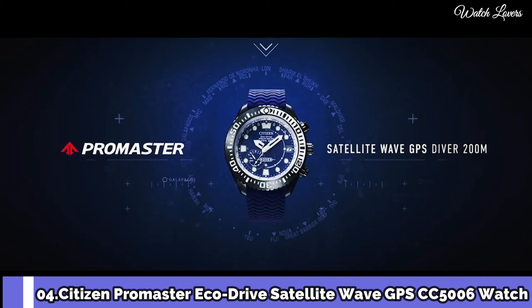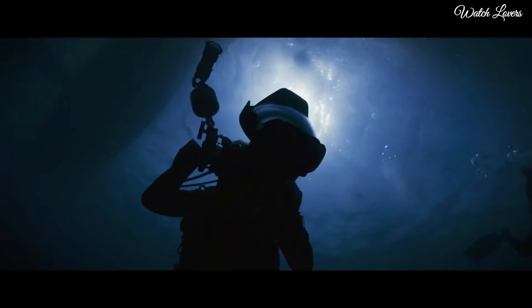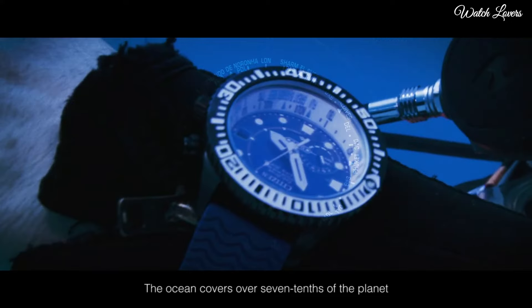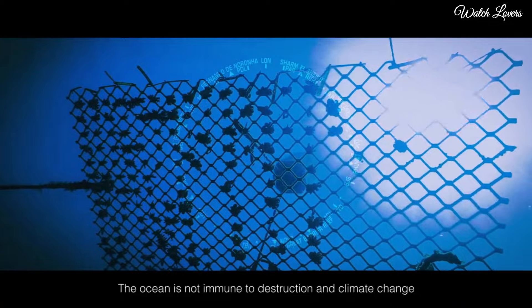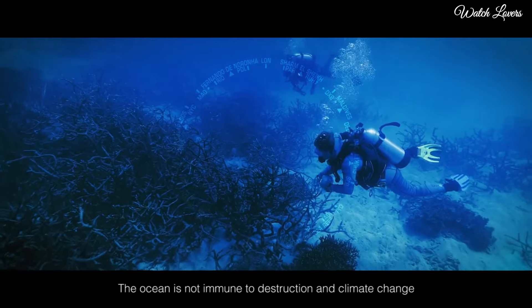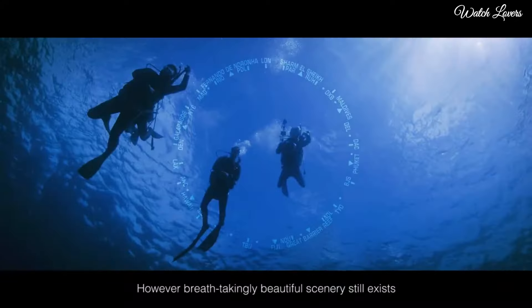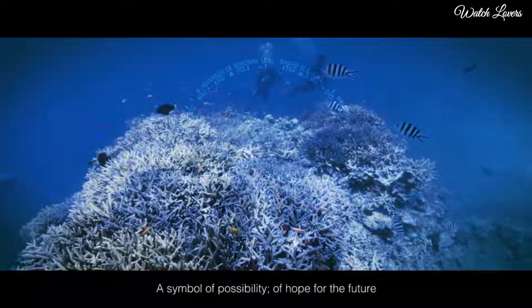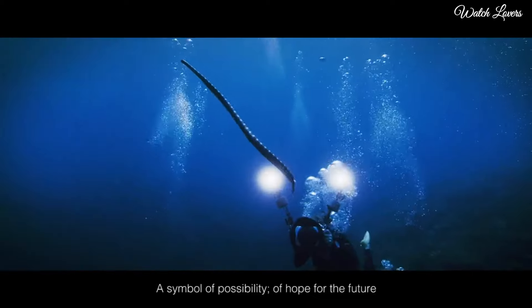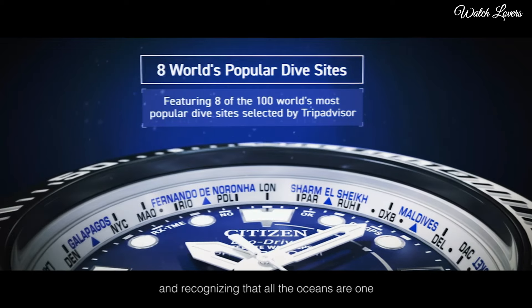Citizen Promaster Eco Drive Satellite Wave GPS CC5006 Watch. It has Japanese solar quartz movement, titanium hard coating case of round shape. Case dimensions are 47mm in diameter and 15.6mm in thickness. Display type analog. This timepiece has sapphire glass,